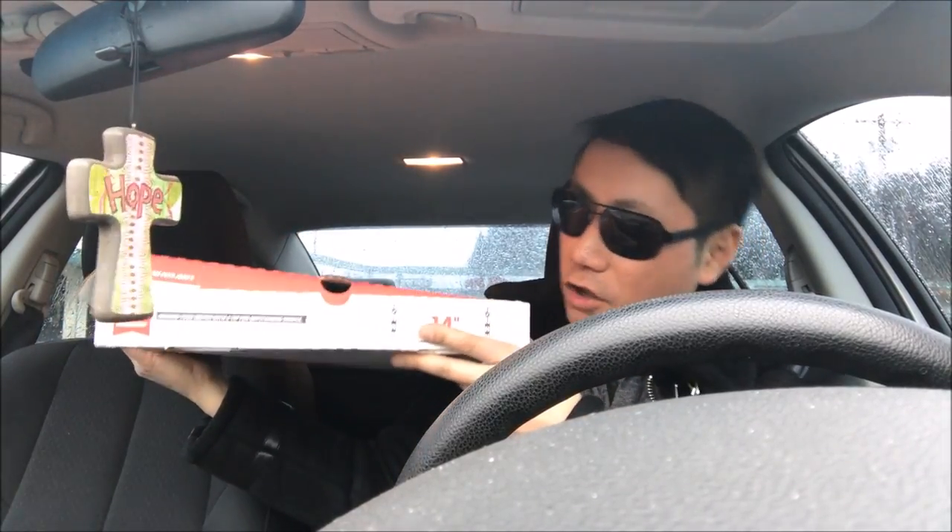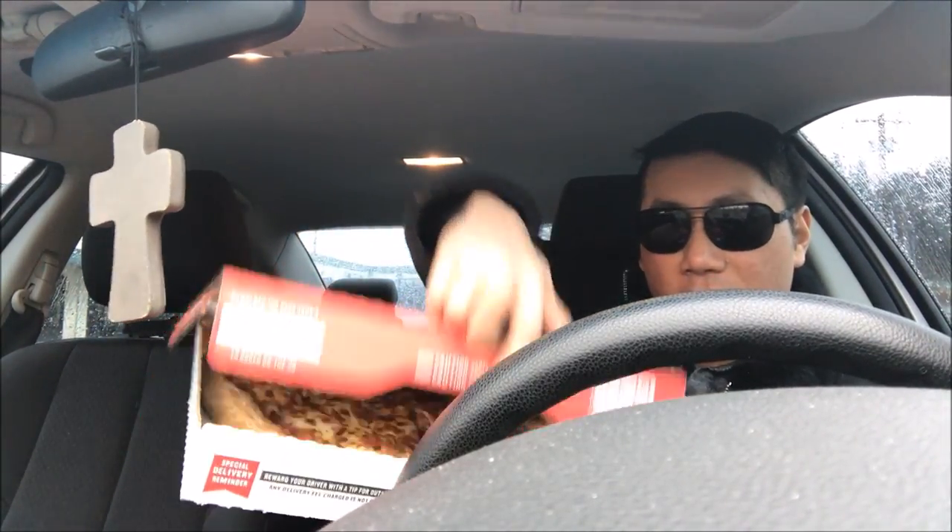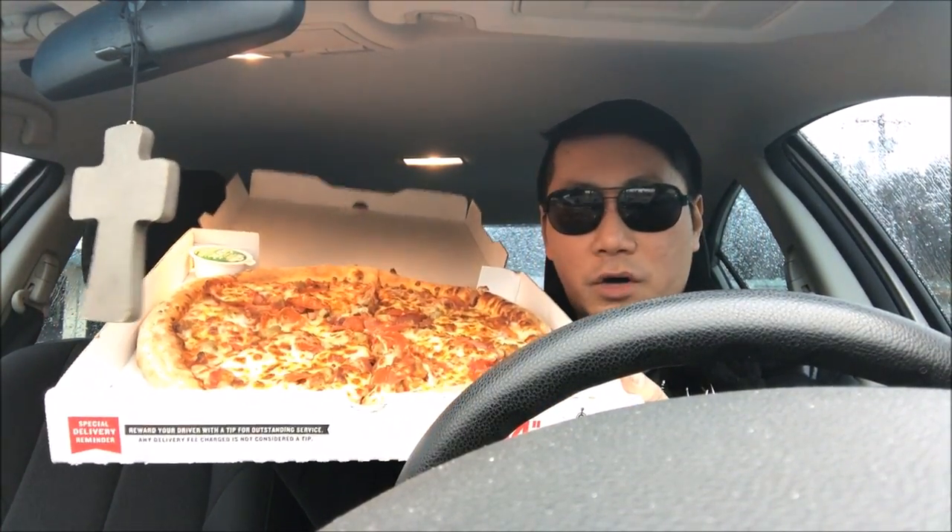Alright, so it's a large pizza — 14 inches. Let's go ahead and unveil it. Kabam, look at this! Ultimate Meats, baby — regular crust, regular cheese, regular sauce, everything.